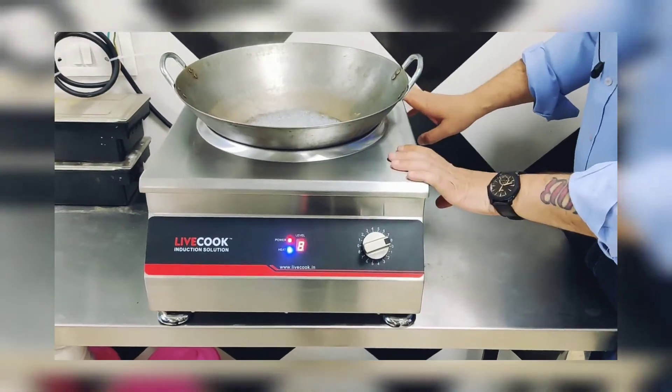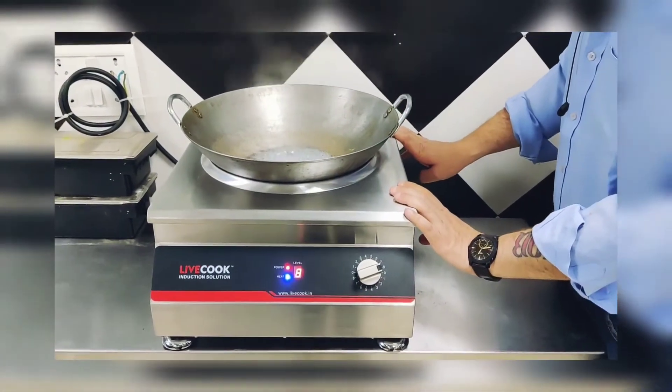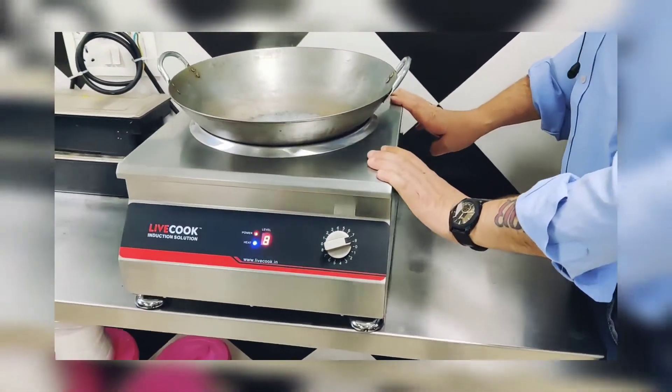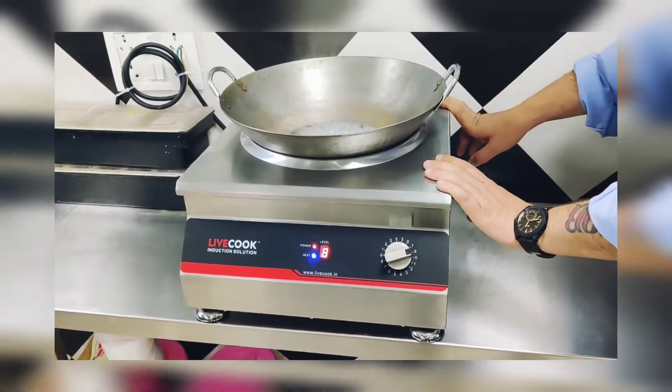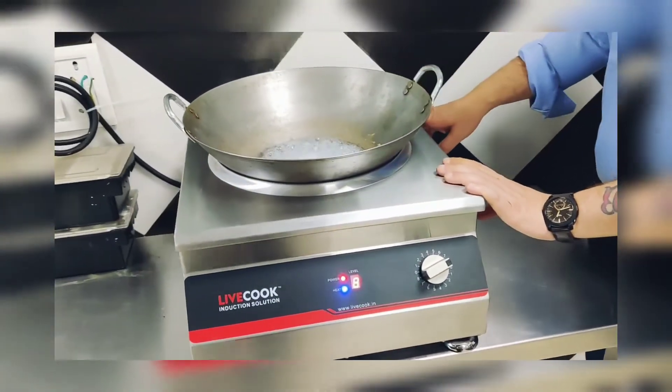This is a very heavy one and the power is 3.5 kilowatt. We have an option of 5 kilowatt also, but for any kind of fast cooking the 3.5 kilowatt induction is more than sufficient.